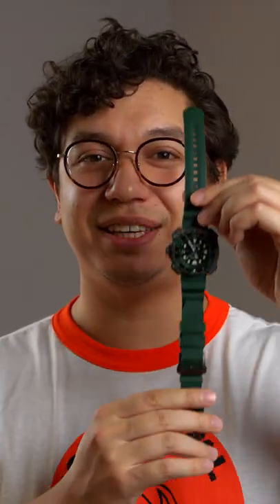The ProMaster Dive comes equipped with a 24mm polyurethane strap and a rather curious dive extension that attaches to the end here. Not odd, just curious.